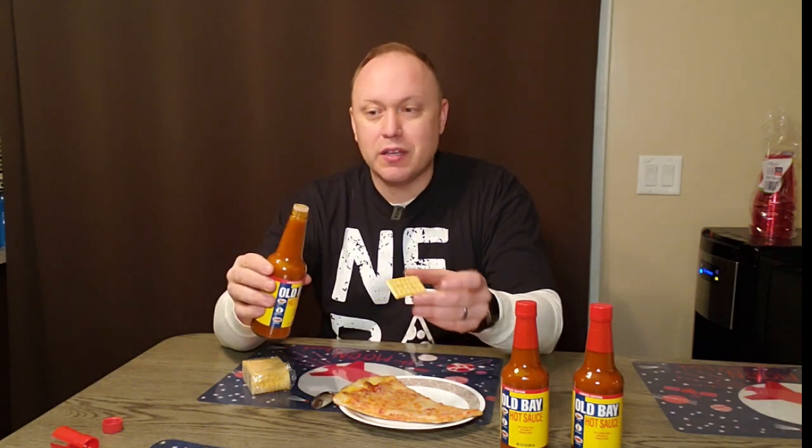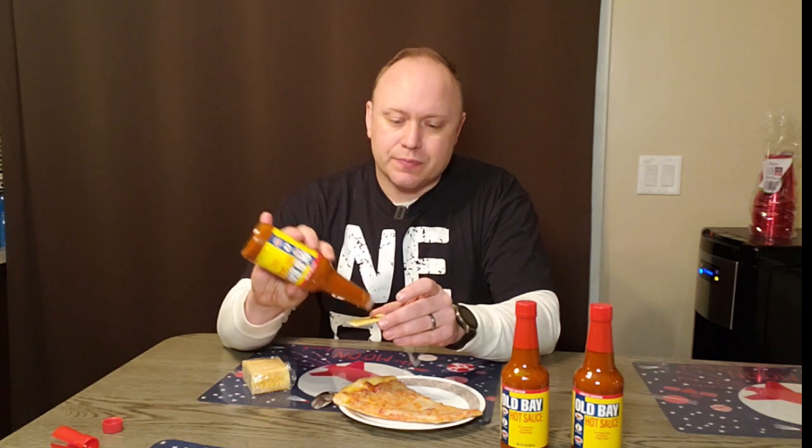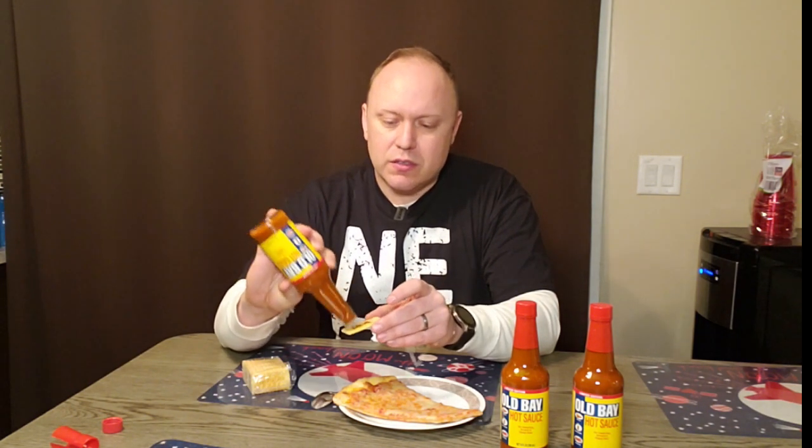Really interesting — it has more body than I thought it would have. I thought it was going to be sort of thin, like a cheaper hot sauce. But it's got some heat to it, and you can really taste that Old Bay. I'm sort of surprised and pretty impressed. It's got a lot more depth of flavor than I was assuming, and it's pretty true to the Old Bay seasoning.